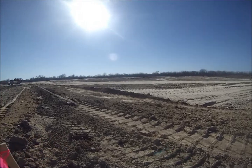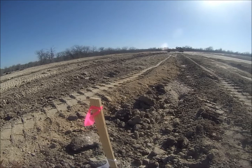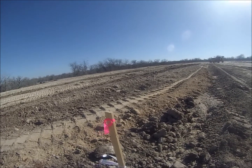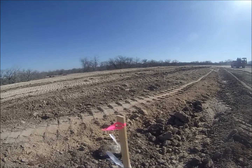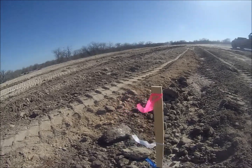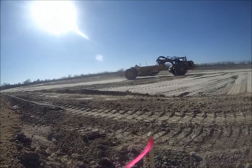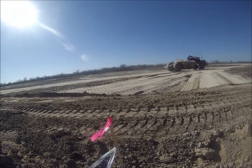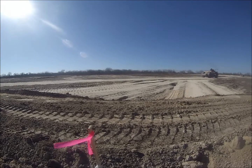We also went into a little more detail on some of the other color codes for the ribbons. It all varies from state to state for those of us in the US, but how I was taught: blue is your grade, white is one foot above grade, and red is two feet above grade.